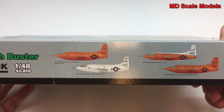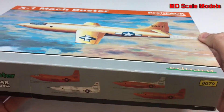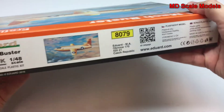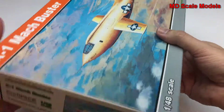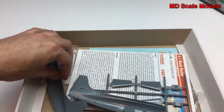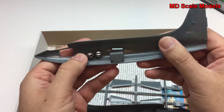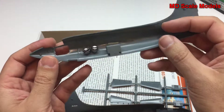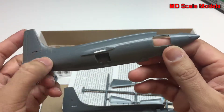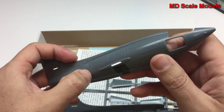My preference is to build it as the initial plane that broke the speed of sound. I bought this model online and it's been started — some weights have been added to the front. This has a fair level of detail, as you'd expect from an Eduard kit.